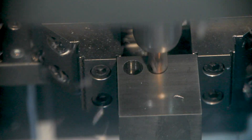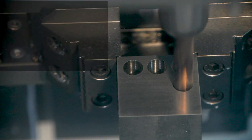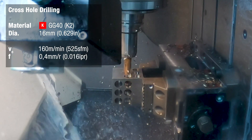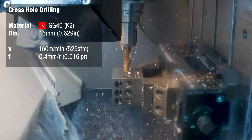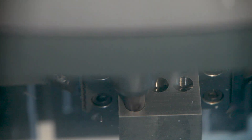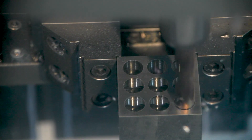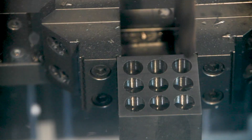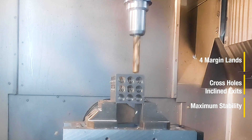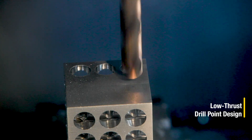As we continue to drill holes from each side of the block, the conditions get more and more unstable as gaps and thin walls are created that the drill will have to go through. Not only will the HPR drill have to master all the cross hole drilling, but it will also need to overcome these unstable conditions. But for the low thrust drill point design of the HPR drill, this should be no problem at all.